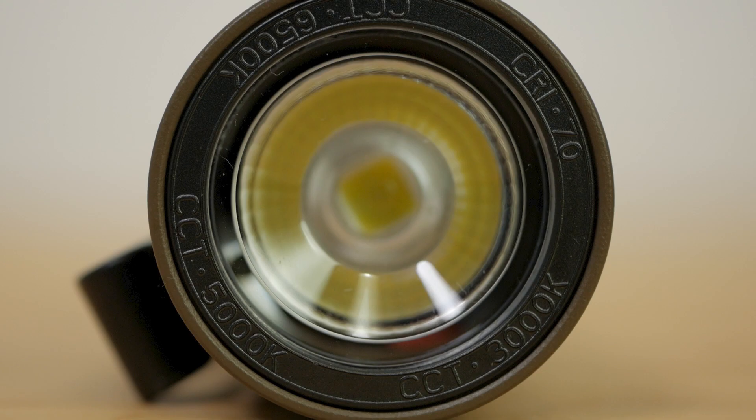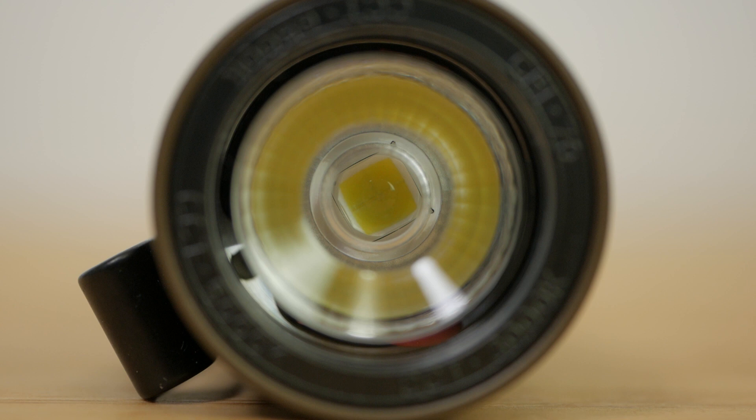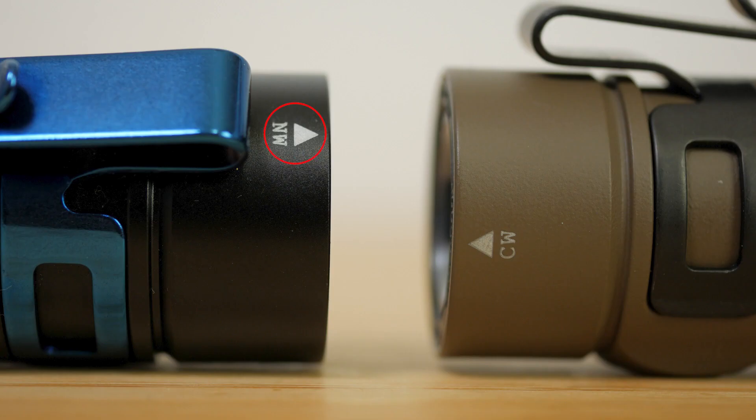There's a single LED behind a TIR or total internal reflection lens. Olight don't specify the exact LED used, but they offer two variants. This magnesium alloy version has a 5700 to 6700K cool white LED. The black and orange torches have both a cool white and neutral white option. In my black torch I have the neutral white LED with a 4000 to 5200K LED. I'll measure both LEDs precisely shortly.